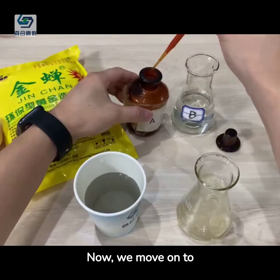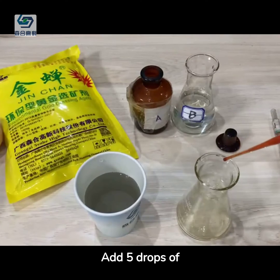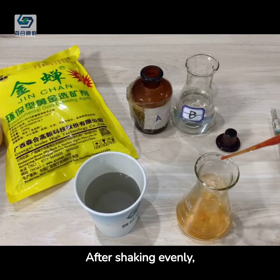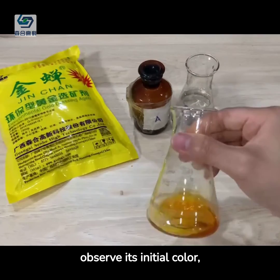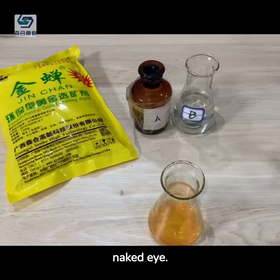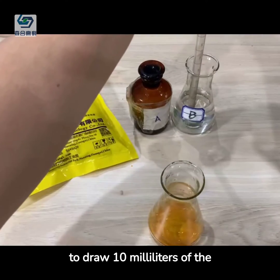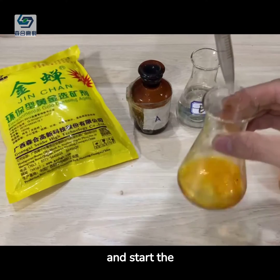Now we move on to perform the titration. Add 5 drops of reagent A solution to the liquid samples. After shaking evenly, observe its initial color, which is light yellow with the naked eye. Then use a pollution-free burette to draw 10 milliliters of the B-test agent solution, and start the titration.